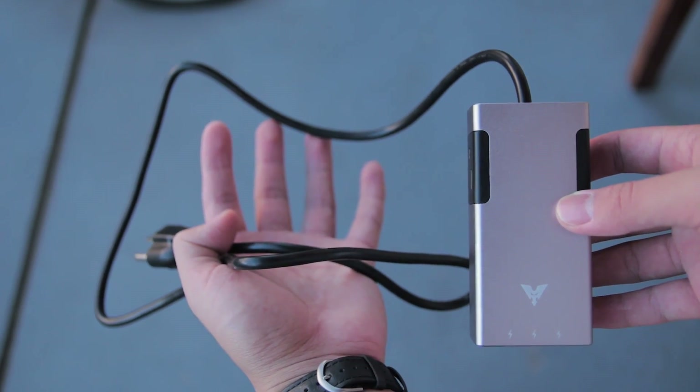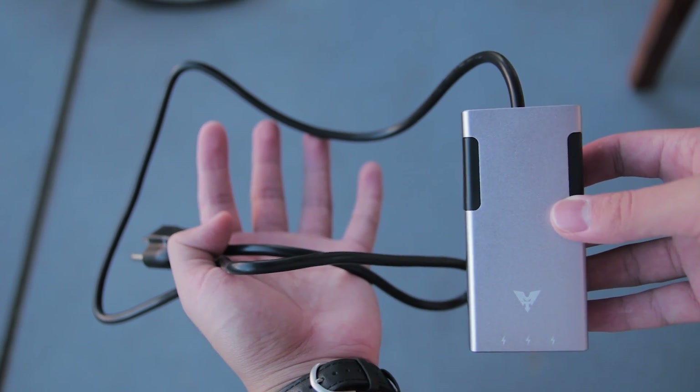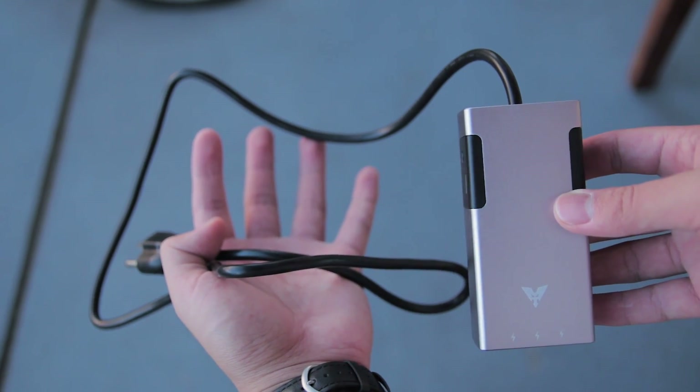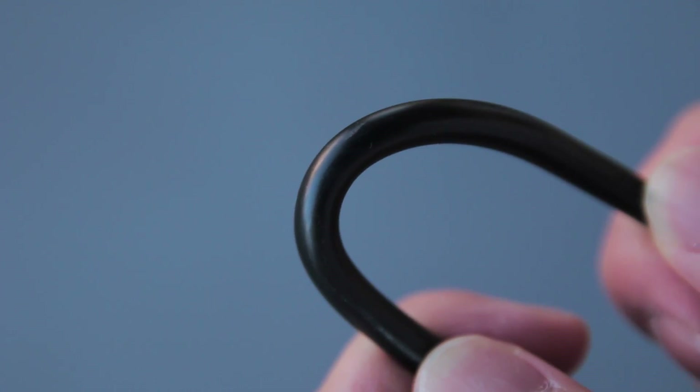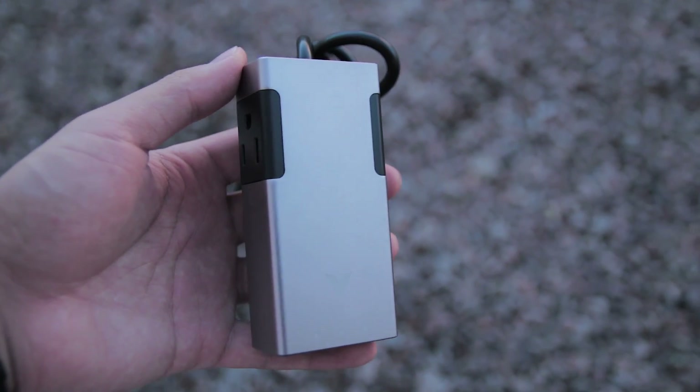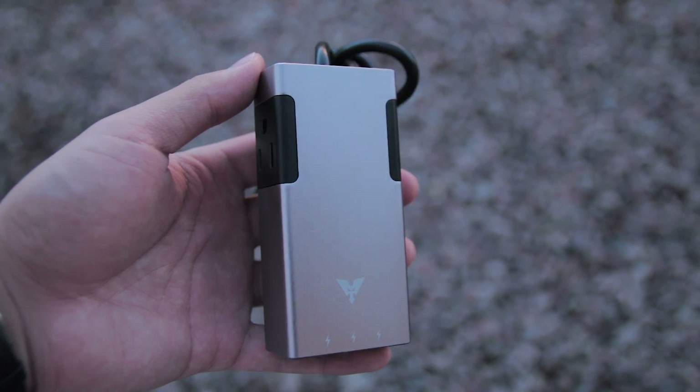This power strip comes with a 3-foot long cable which is great so that you can plug it into difficult to reach areas. The cable is very thick and durable so it'll handle everyday use fine. It also has an aluminum housing which gives it a very premium look.